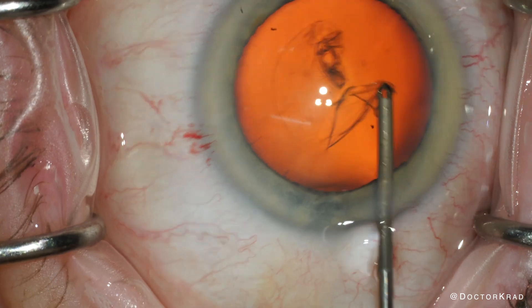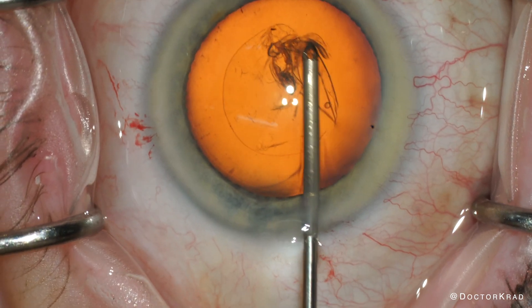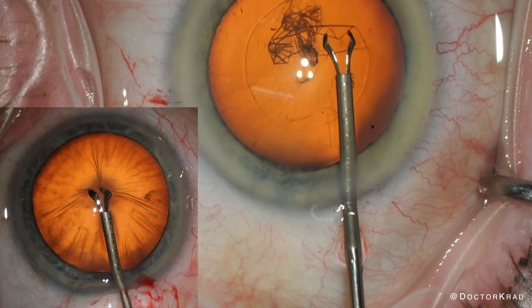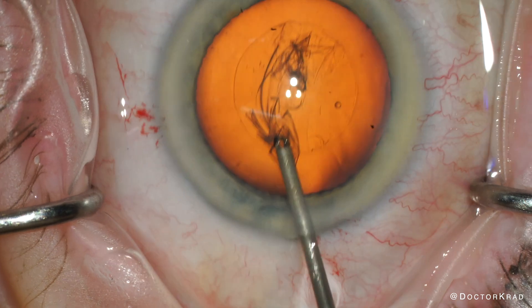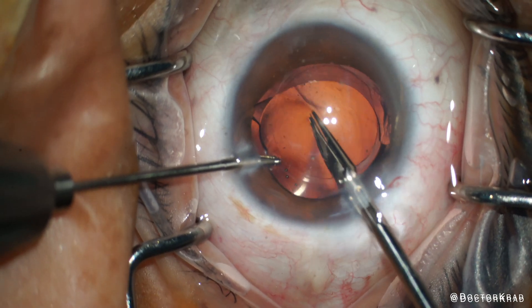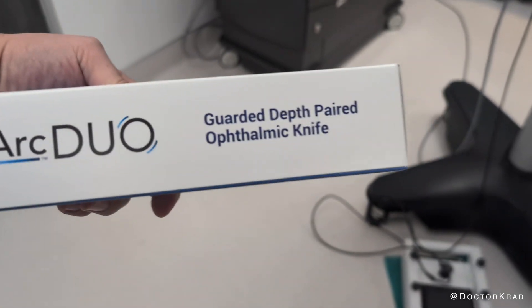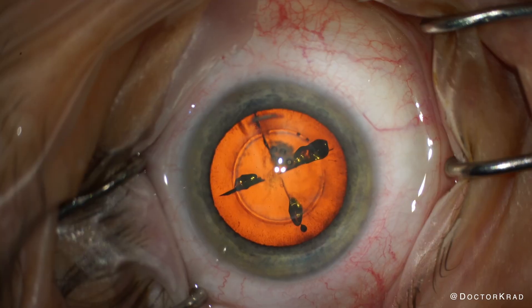MST is famous for making beautifully engineered surgical instruments for eye surgery. I currently use their capsulorhexis forceps during cataract surgery, and if I ever need to cut out a lens from the eye, I use their IOL graspers and scissors to do that. The purpose of the ARC Duo device is to create manual LRIs with laser-like curvature and accuracy.